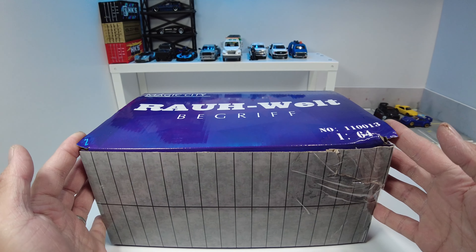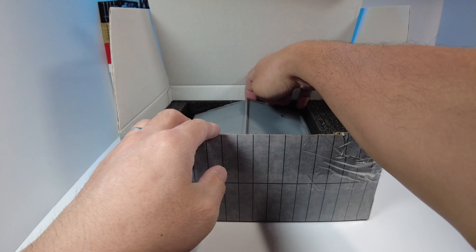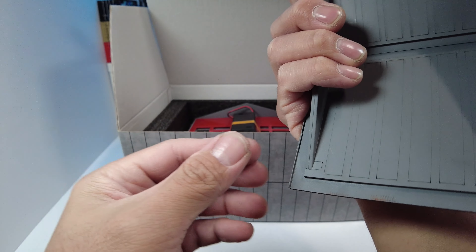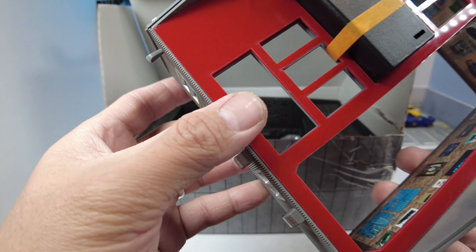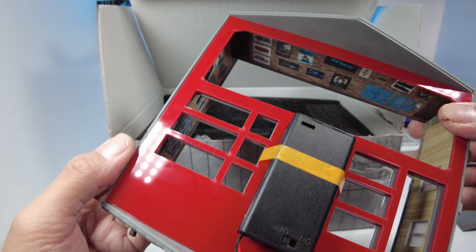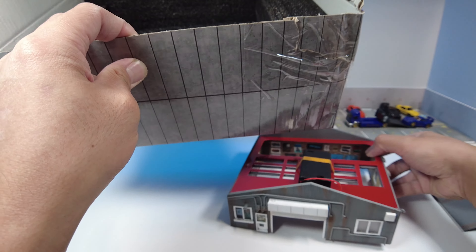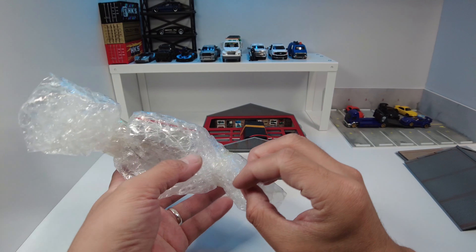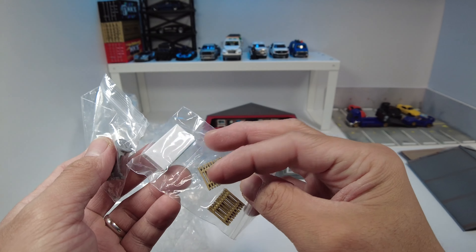Let's open it. This is the base. It's almost assembled actually — you don't have to do much, you just need to put it together and might need to reinforce some panels to secure it. All the accessories are in the box: some tires, back walls, light posts, pallets, and a vending machine.